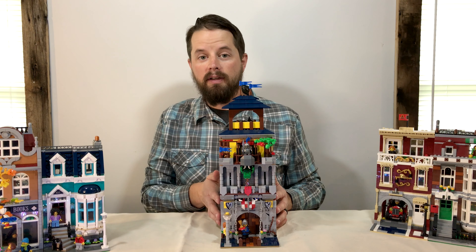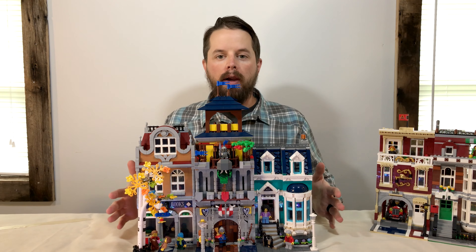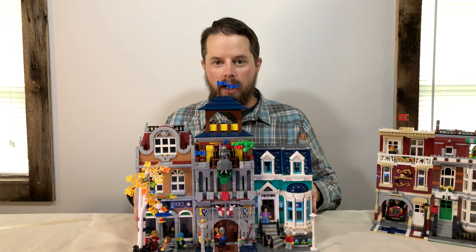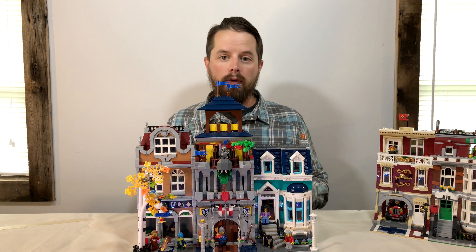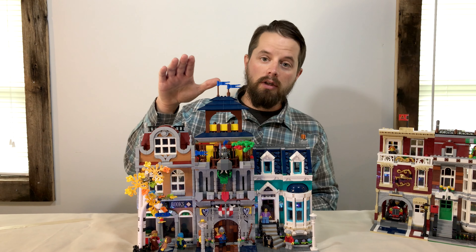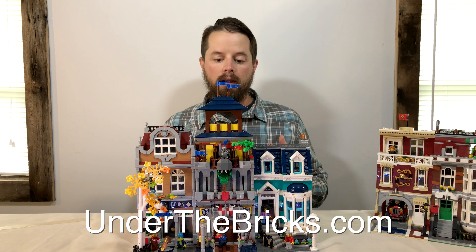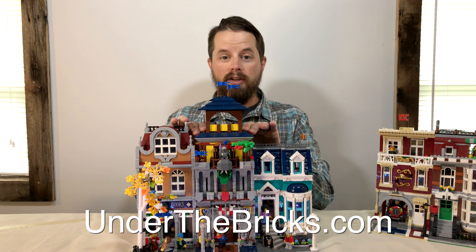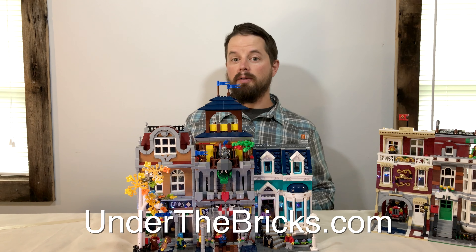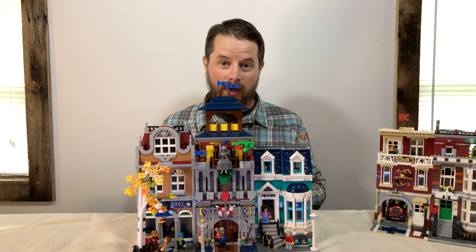Let me show you a comparison of how this looks between two of the official LEGO modular buildings. Here's the castle restaurant in between the LEGO Bookshop official modular buildings, so you can get a feel for what it would look like if you already have some modulars of your own. The instructions for this set are available at underthebricks.com — please go check those out if you have this set and want to build this modular building. Please consider purchasing those instructions, as that's really what allows me to keep making more videos and doing more modulars like this.